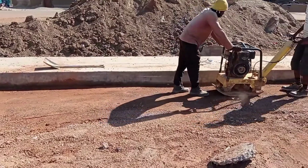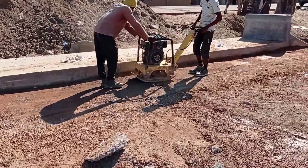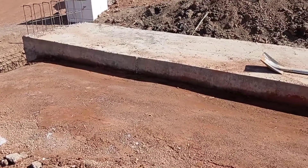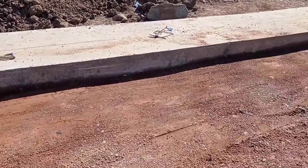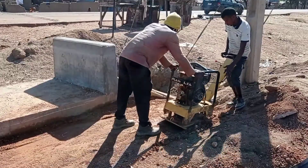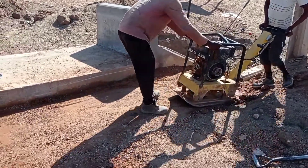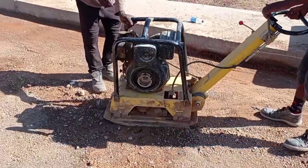Our culvert is ready and now we are doing the backfilling. After backfilling, you can see that we are using a plate compactor in order to properly compact the laterite. Whenever you are doing compaction, you have to make sure that you do it in layers. The layer can be maintained at 30 to 40 centimeters.